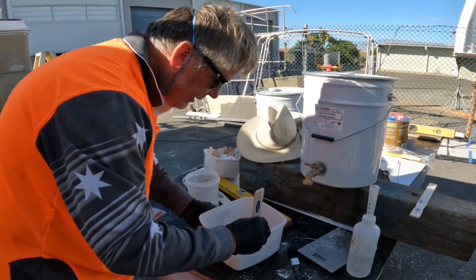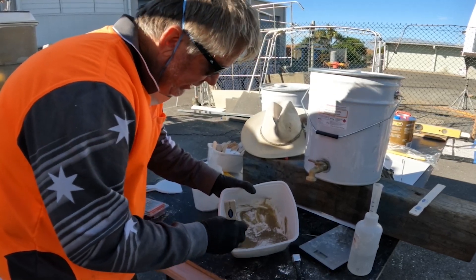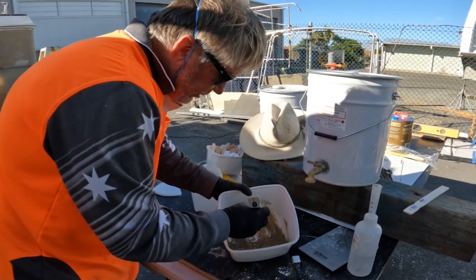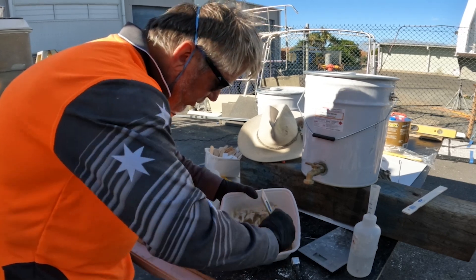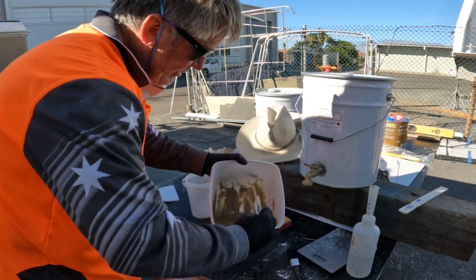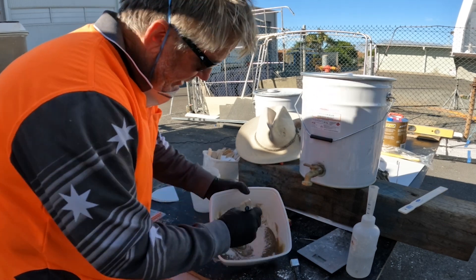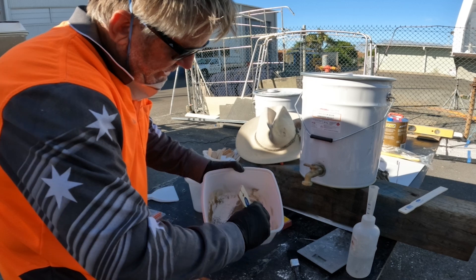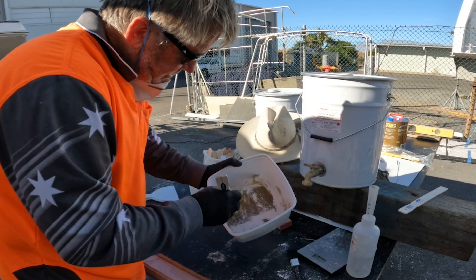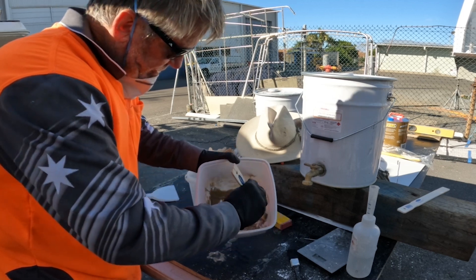If I want to, I could add some cabosil in there if I don't have enough talc powder. That's still too thin — you can see that's going to run down any vertical surface. I'm just about out of talc. If I run out I'll add some cabosil. Some people call this peanut butter, other people call it bog, other people might call it filler — whichever one you prefer.